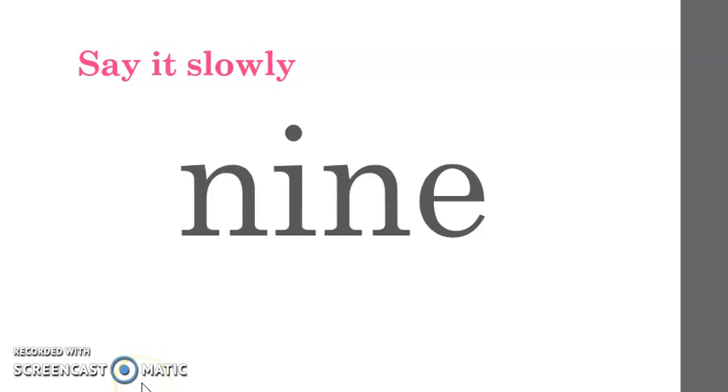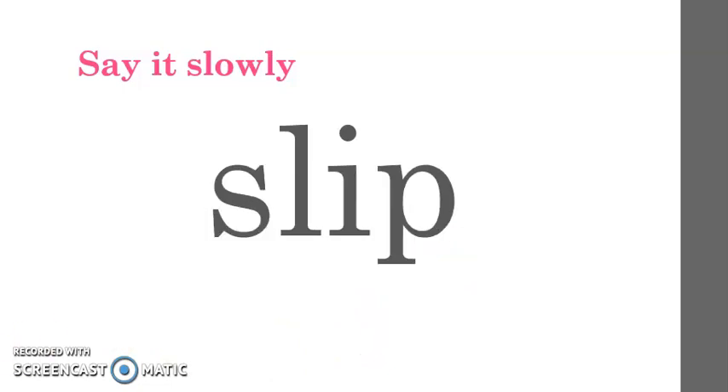Are you ready for the next one? All right, here is the word: nine. Listen to me say the word again slowly: nine. Say it slowly with me: nine. Very good. Now it is your turn to say it slowly by yourselves. Very good, and there is also a silent E in this word.